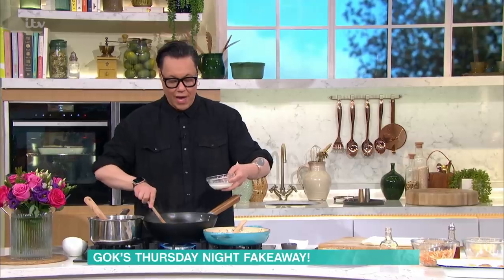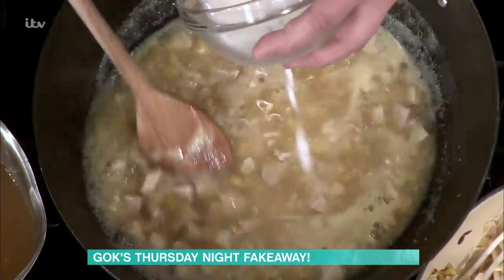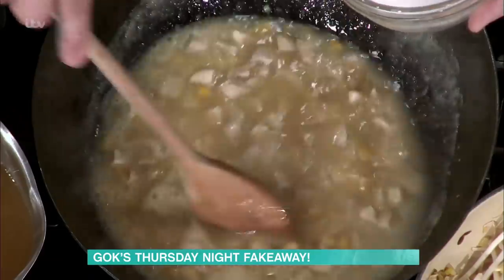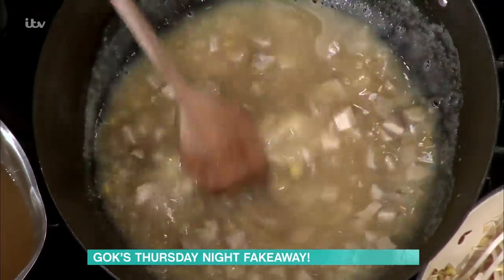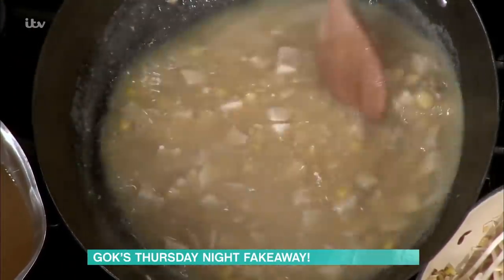We're going to add in our cornflour mixed with water, stir it through, and thicken up our soup. You take it as thick as you want — this happens straight away. The cornflour also adds a beautiful gloss to the soup.